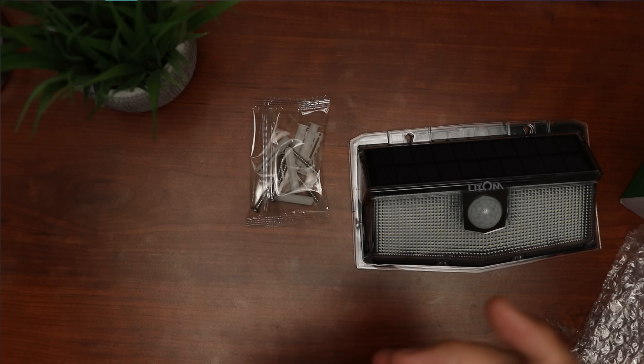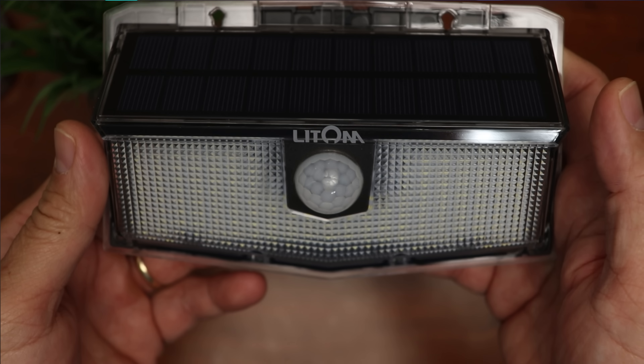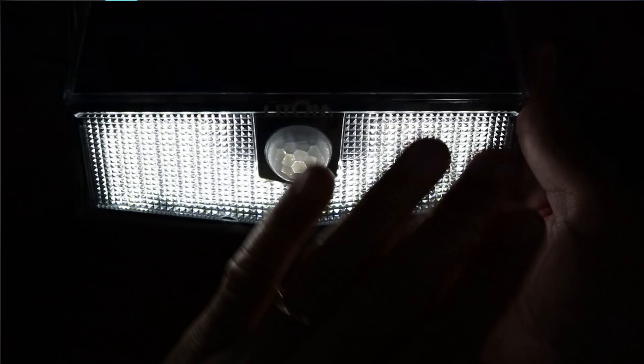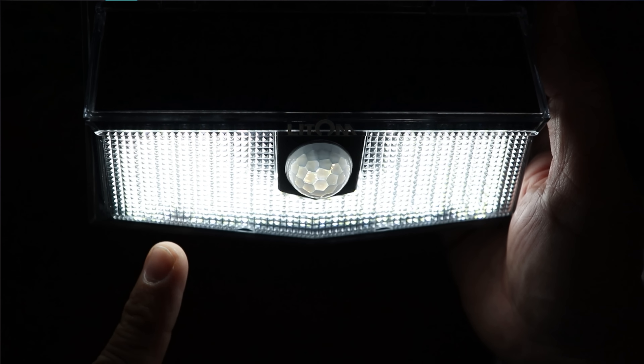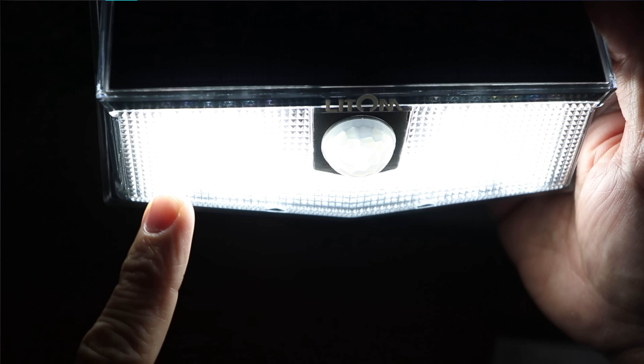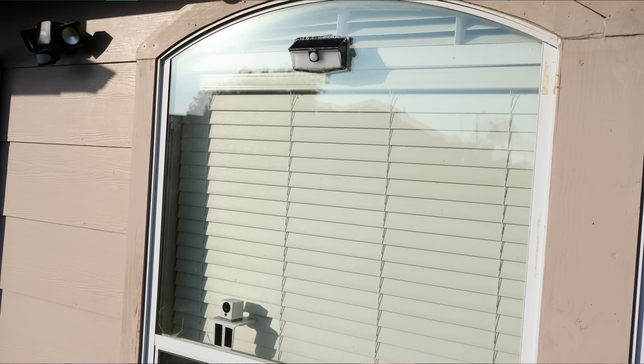These lights have three modes. Mode one: off until motion is sensed, then it lights up at max intensity. Mode two: dim mode all night, and when motion is sensed it turns on at max intensity. Mode three: medium intensity at night but only lasts four hours. I'll be using mode one to conserve battery life, but you can use mode two if your window gets direct sunlight so it will be properly charged during the day.